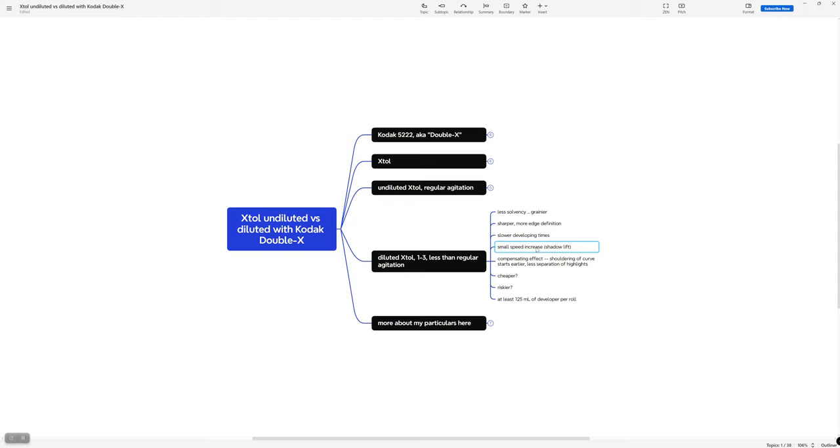There's an expectation that in the shadows you'll get a small speed increase with dilution. You also get a compensating effect — there's just not a lot of developer, and if you're not replenishing it every 30 seconds and it's diluted, places where you're getting a lot of density are running out of fresh developer. So you get a shouldering of the curve — a bigger shoulder that starts earlier but gradually. That means you're getting less separation in the highlights, but it's sort of a form of highlight recovery.